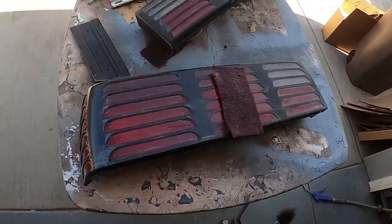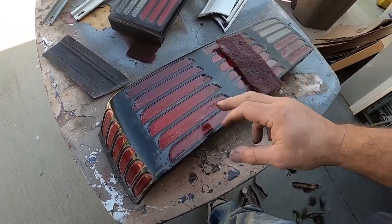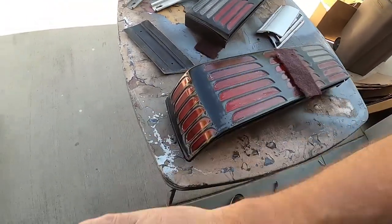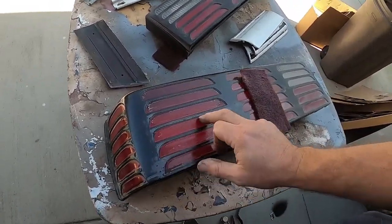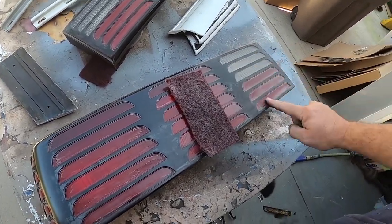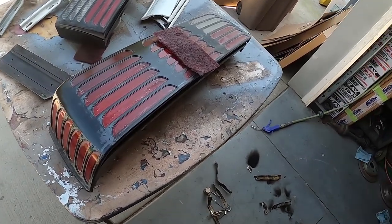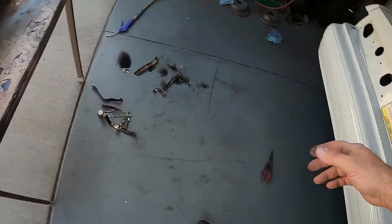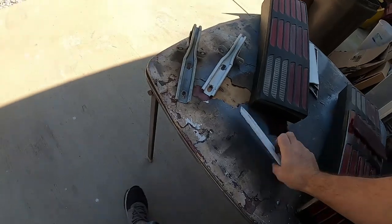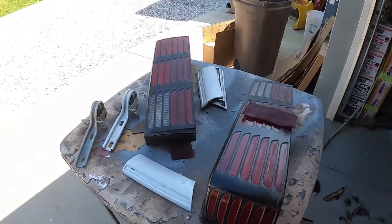I'm busy prepping these taillights, which is not fun. It looked like these were cleared at one time. My plan is to tape these off, base this, pull the tape, and just clear everything. That way all of this stays nice looking for a long time and you don't see as much of a lip. I'll probably show you guys the finished product once it's painted and in — I'm just going to throw this in probably in another video or the beginning of this one.